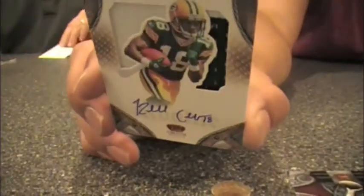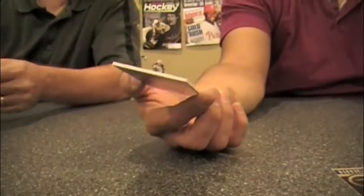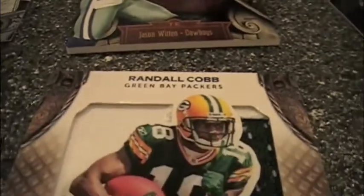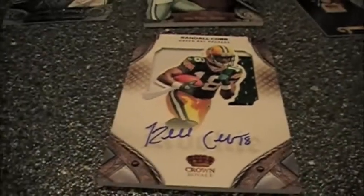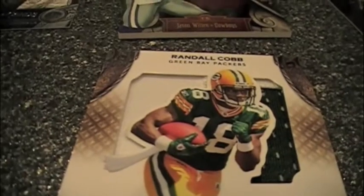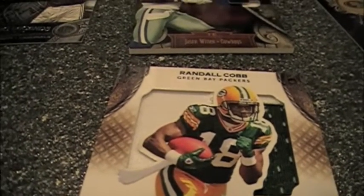People really like those silhouette cards. This is the prime version, numbered 23 out of 50. The base rookies actually look like that too, and they are on-card as mentioned. I love these cards — they are definitely the highlight of the product in my opinion. It's a very unique design, done well.